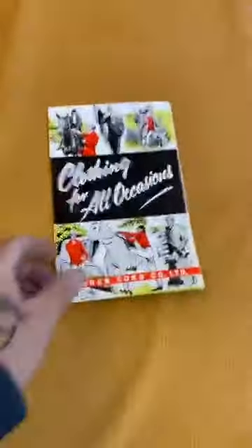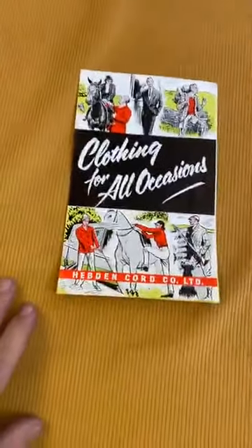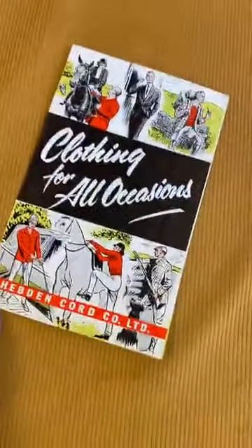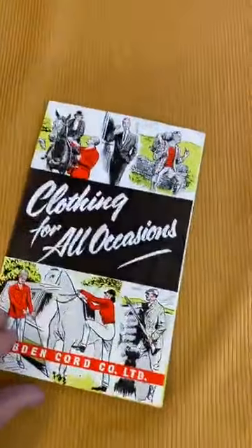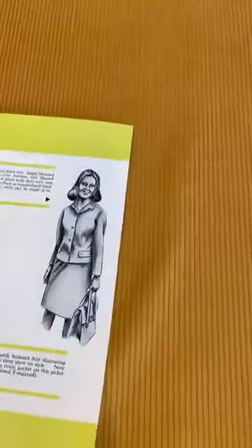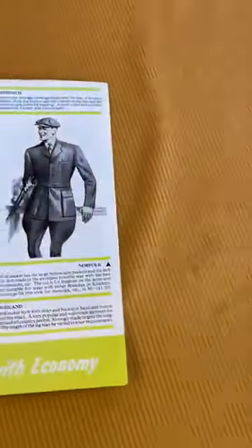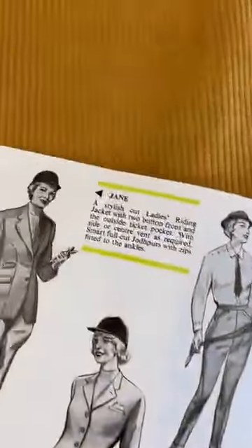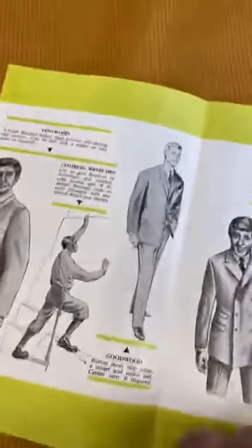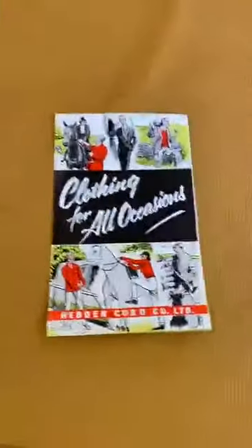We've got some nice stuff in our unit. This is a company that used to be in Hebden Bridge, now long since gone, called Hebden Cord. They made lovely garments for plucky outdoors people who liked riding horses and shooting things, going to the office, going on a hike, smoking a lovely pipe. People still like smoking pipes perhaps in Hebden Bridge these days. Shooting breaks — no, we're not going to make those. Jane in her riding outfit — no. Climbing britches — no. We're not going to do anything to do with cycling or shooting. Whipping costumes — well, maybe we could do some of that. Anyway, that was a great place, but it's now gone.